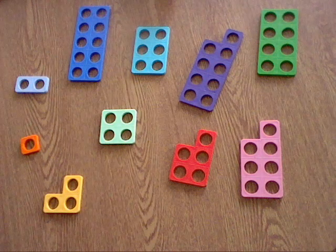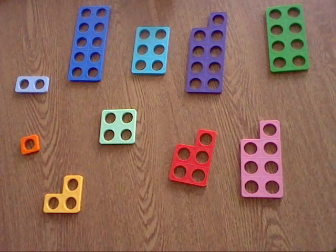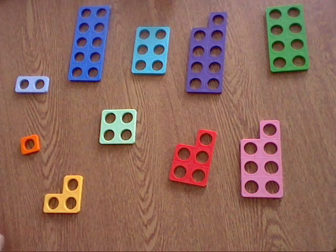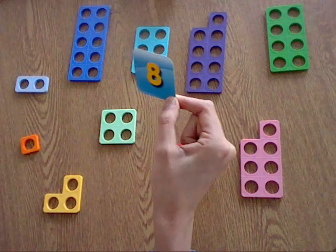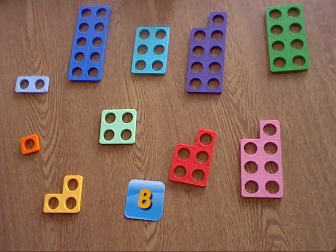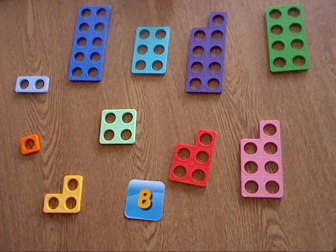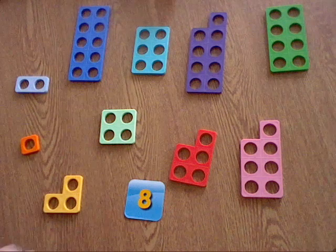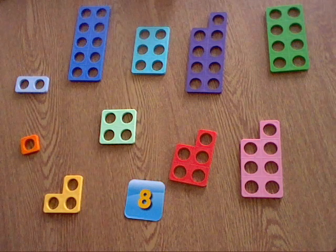Okay then guys, so let's have a look at each of the numbers and decide which of the Numicon pieces they match. The first number in my pile is the number 8. So let's have a look at which one of these matches the number 8. I know it's going to be one of the bigger pieces of Numicon, so I'm going to have a look at some of these ones at the top.